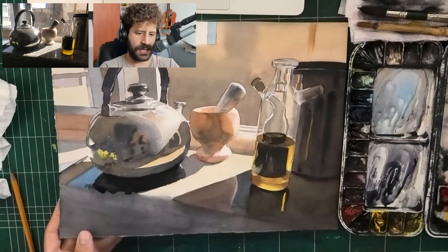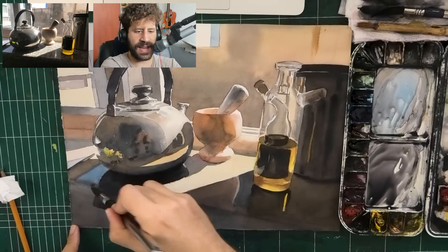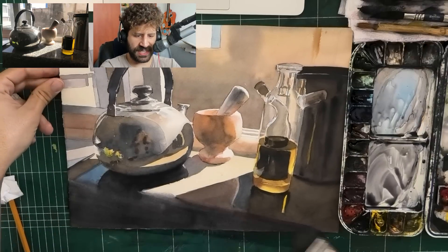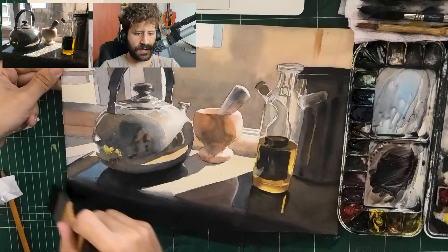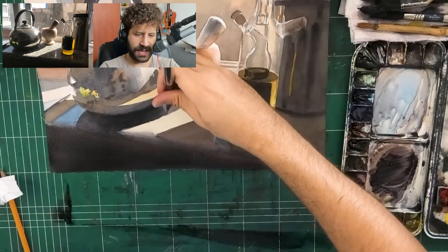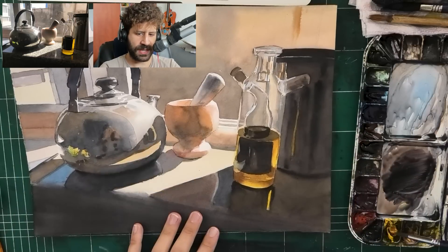I'm wetting it to make paint go up the shadow and up the kettle, then switching to a larger brush to get that shadow under the marble surface done. Lots of wet-in-wet there with thick paint just to make sure it lasts, but warm - it's a warm area, not that cold of a shadow.